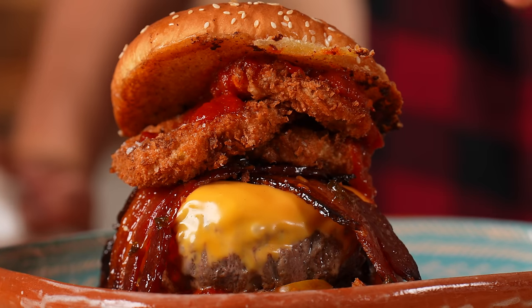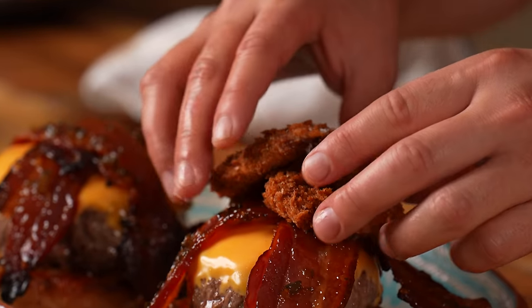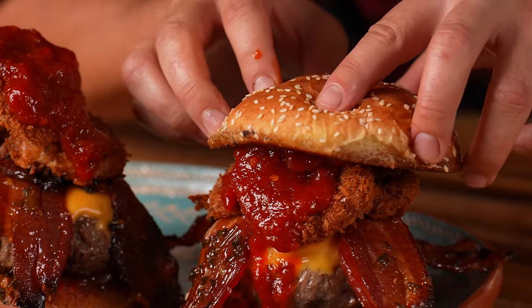Western bacon cheeseburger! It's a Western bacon cheeseburger made fancy. We have a jalapeno glazed bacon, we got these choco caramelized onion rings, and we got the cheeseburger steakhouse style.